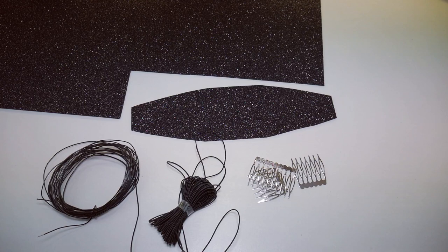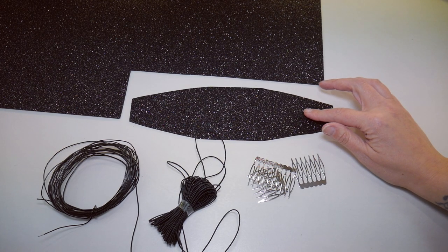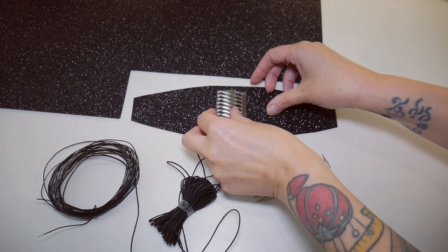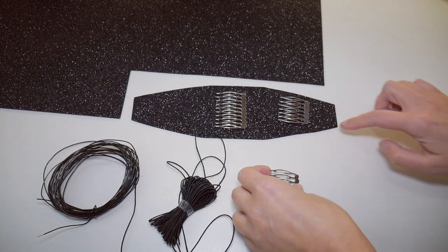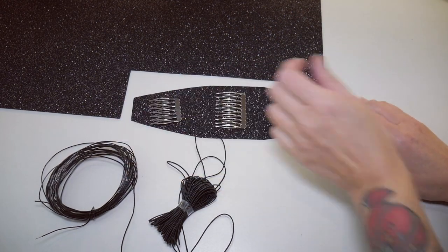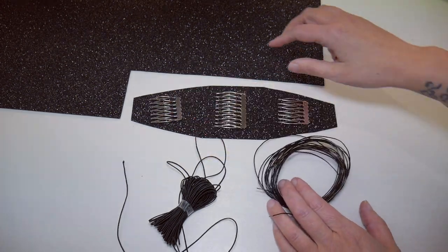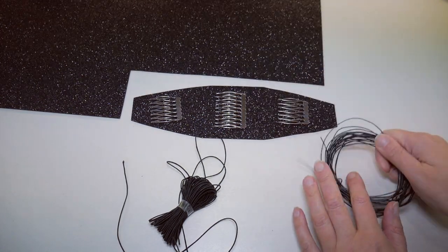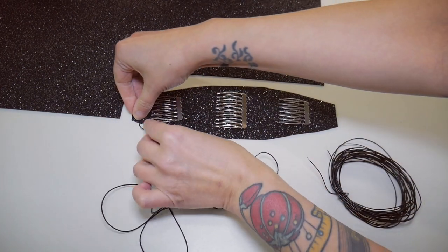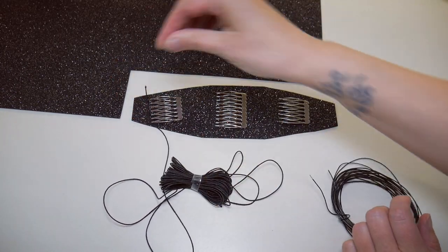To make the base for this headpiece without being attached to a headband, I'm going to use craft foam, which is really light because I want to keep this as light as possible. I'm then going to attach three metal combs down the length of this piece, which is about 10 inches long and three inches wide. I'm going to put them underneath so it can be pushed into the hair, then cut two more layers with wire in between so it can be bent to shape, and also add a series of elastic loops around the edges so that bobby pins can be pushed through to make it even more secure.